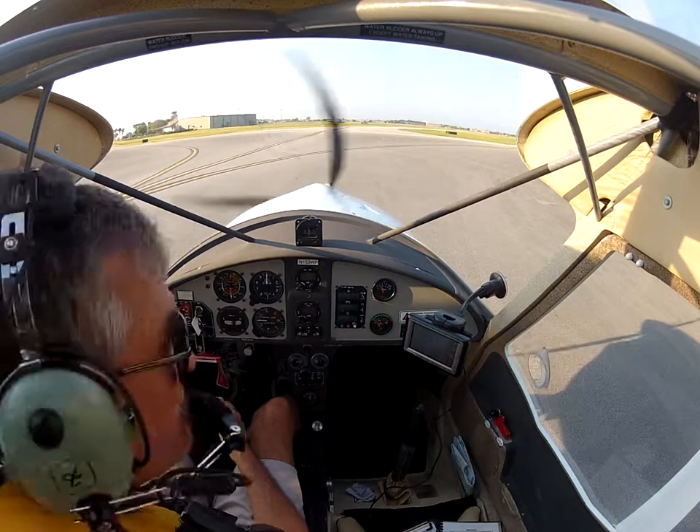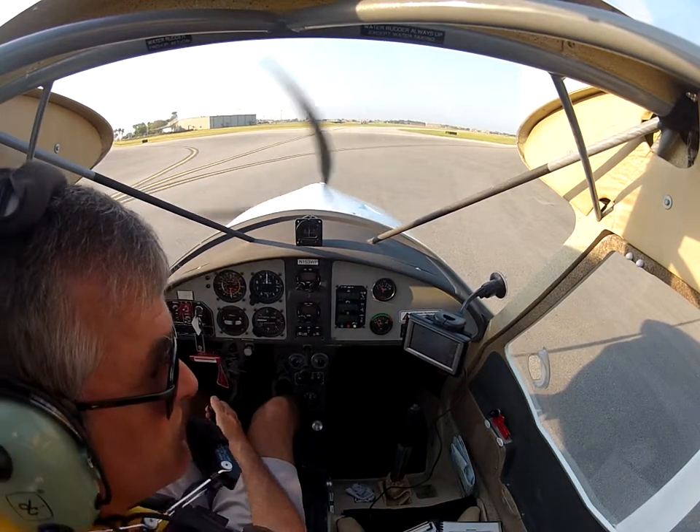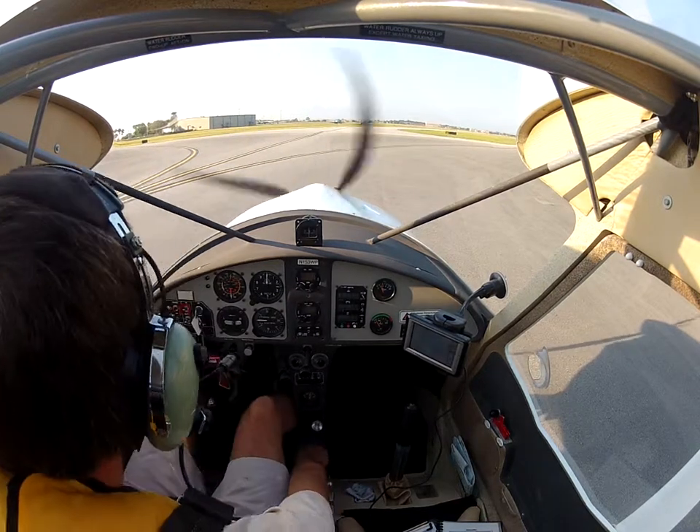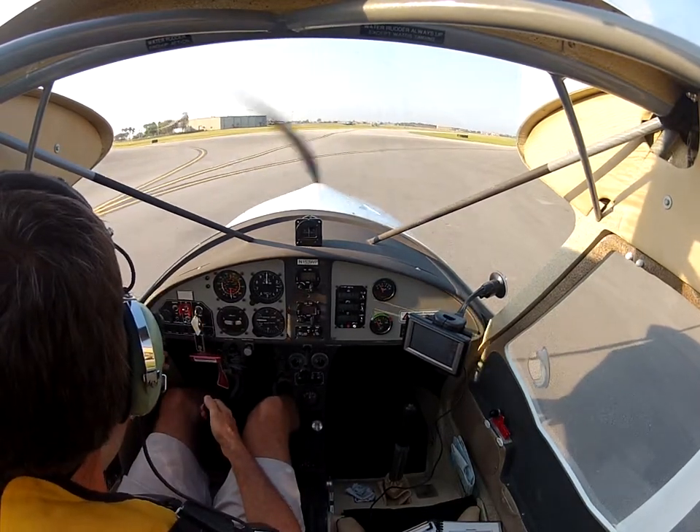Light sport one five three whiskey pop at alpha one, going to spot two. Three whiskey pop at time aiming ground, taxi via alpha — taxi via alpha.